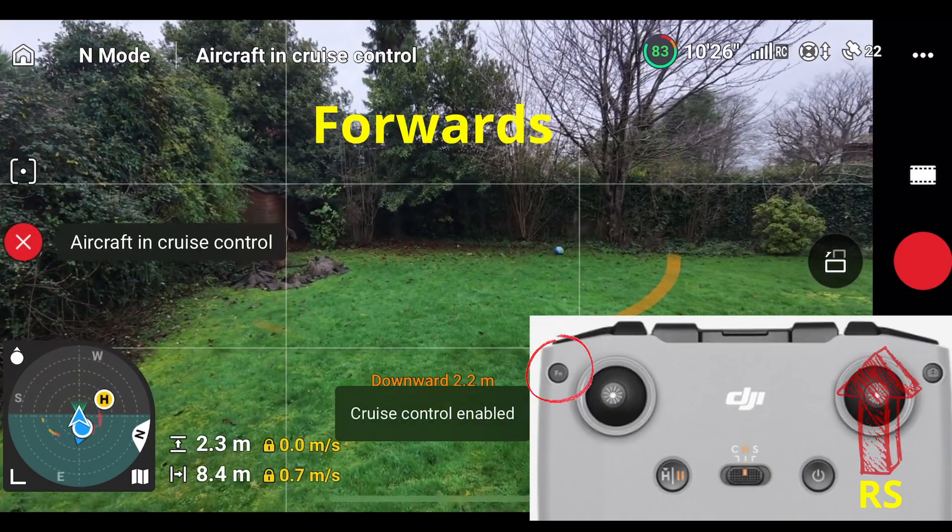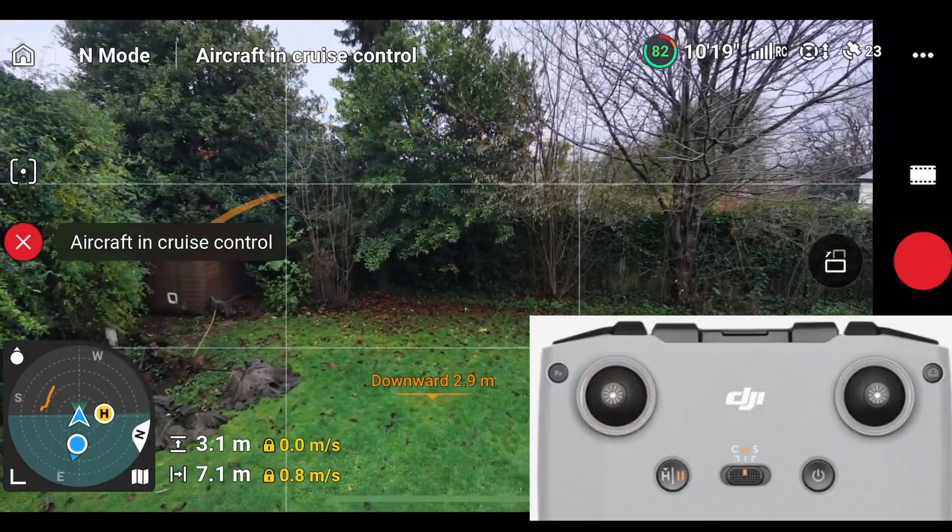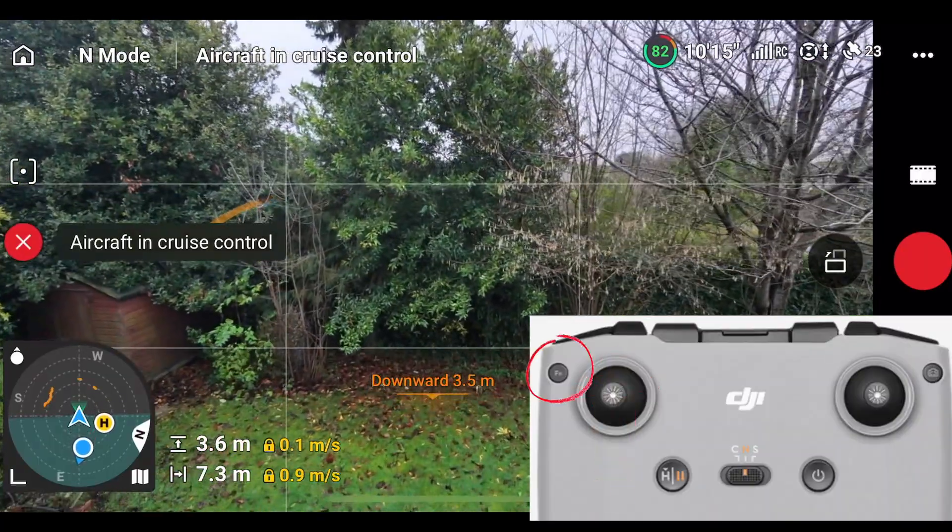Cruise control is enabled, and then I'm going to use the left stick to rise as we fly forward, and then press the function key to stop cruise control.